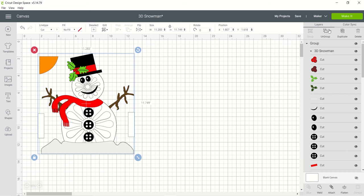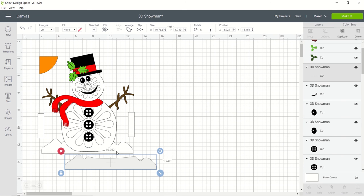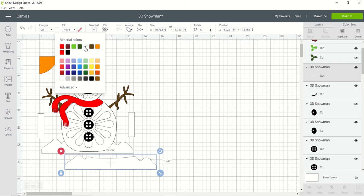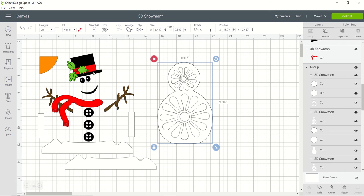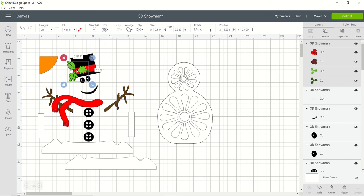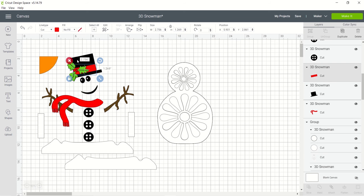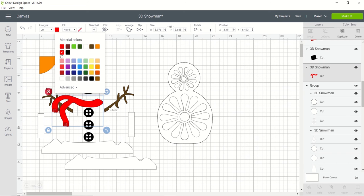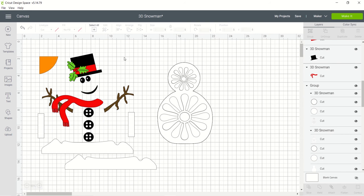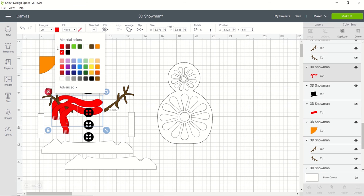I'm going to go ahead and ungroup — and this might be true for other people's projects too. This is how you would fix it: if you want to have them all on the same mat, just change the colors to be the same and you'll be good to go. Looking at this, the cherries and the banner — that's the upper one. The scarf is the lower one, so I'm going to change the scarf color. There are two scarves, so I need to go back and change that lower one to match the upper one.